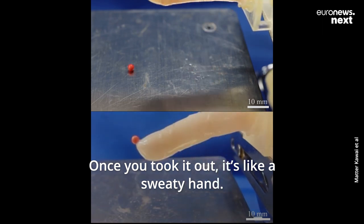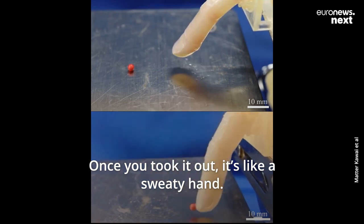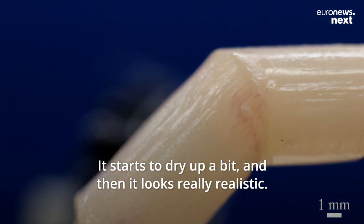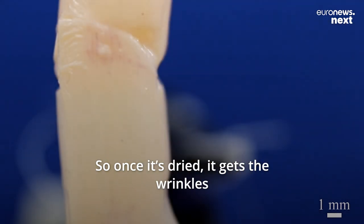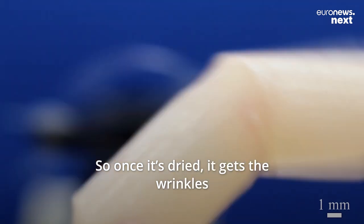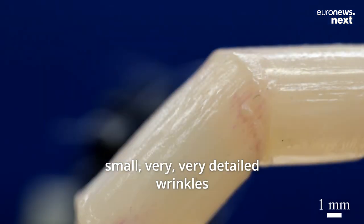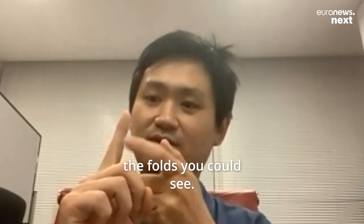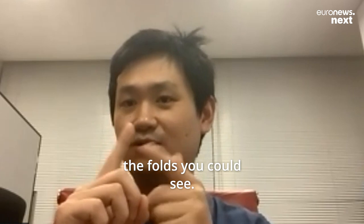Once you took it out, it's like a sweaty hand. It starts to dry up a little bit, then it looks really, really realistic. So once it dries, it gets the wrinkles — small, very, very detailed wrinkles. And once you fold it, you can see that here, the so-called folds or something you could see.